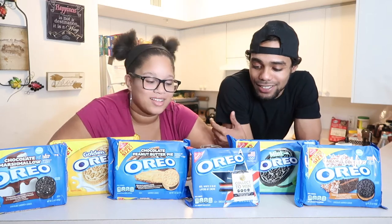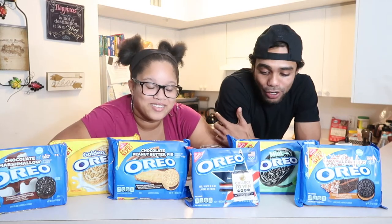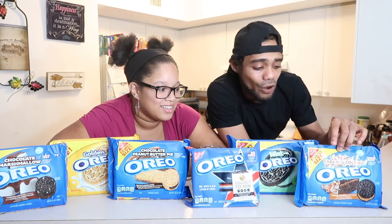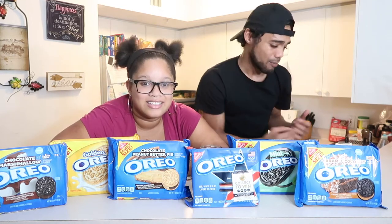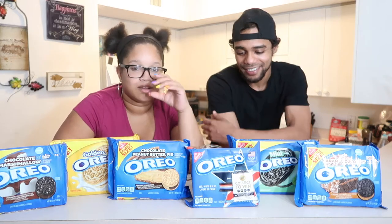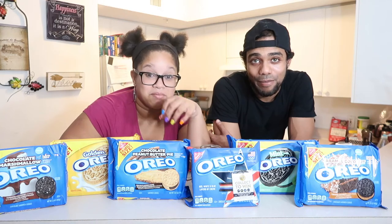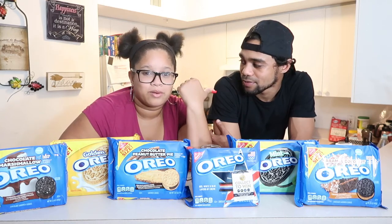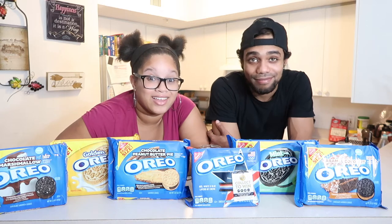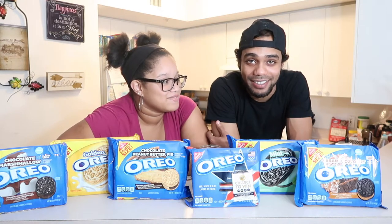What's up guys, welcome back to Cool Tube Family! My name is Amanda, I'm Stefan, and today we are doing TikTok hacks — making Oreo cakes out of milk. So apparently there's this hack on TikTok where you mash up Oreos in a mug, put milk in it, pop it in the microwave for 30 seconds, and you have a real legit cake. Stefan and Gabby tried it earlier and Stefan ate the whole thing — it was the best cake he ever had!